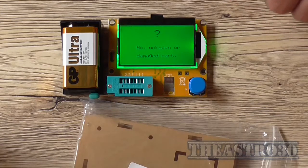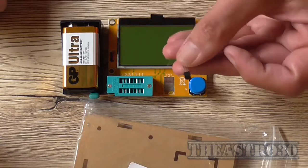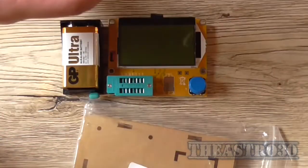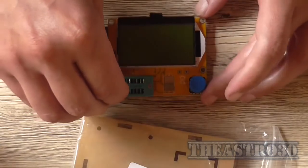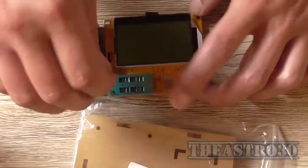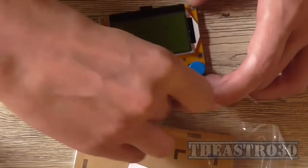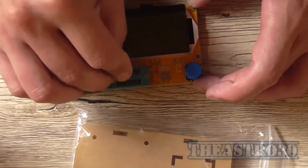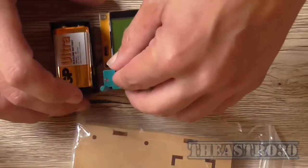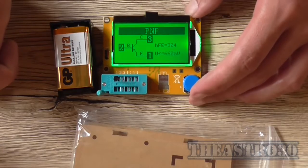I believe you just plug in one, two, three in those positions. So I've got a 2N3906 which is a PNP transistor, and I think I can plug it in the socket any way around. I don't really think it matters which way around you insert it. It identifies as a PNP transistor with an HFE of 304. Not bad.